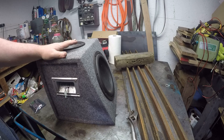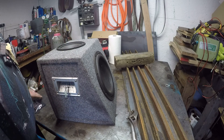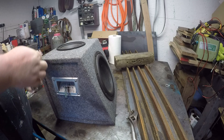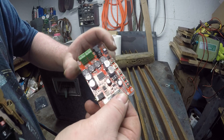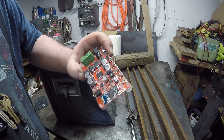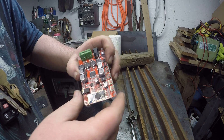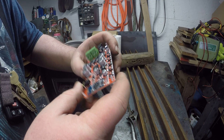This has got a 12 volt, 10 amp hour battery in it. And it also runs a Bluetooth 4.0, 50 watt by two amp module. This is Bluetooth 4.0 — sorry, I didn't mention that.